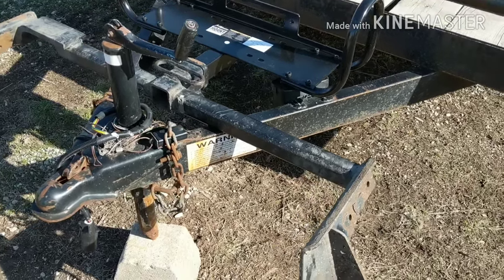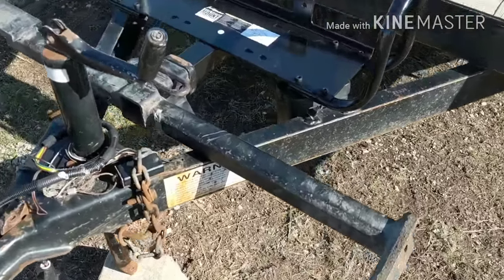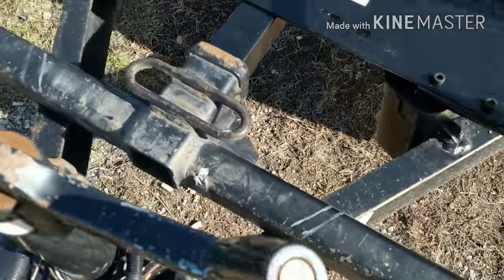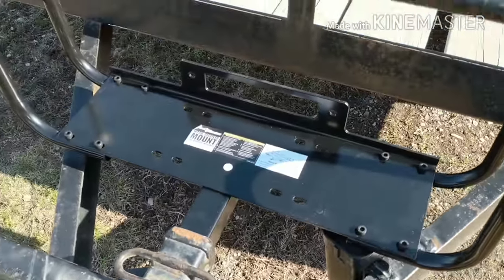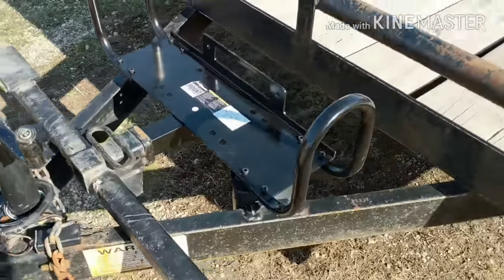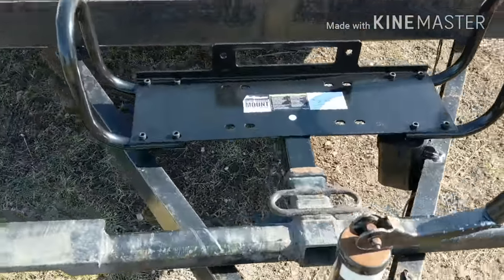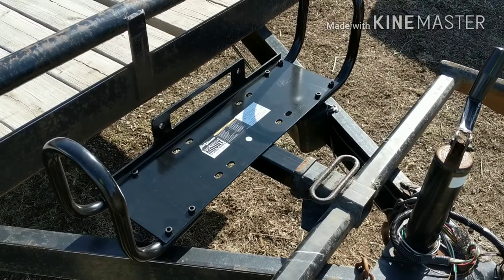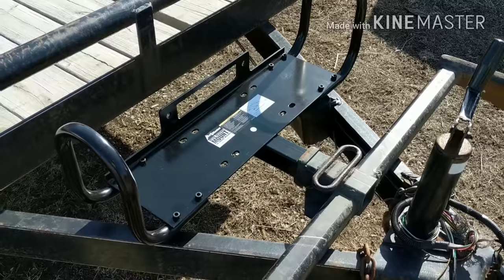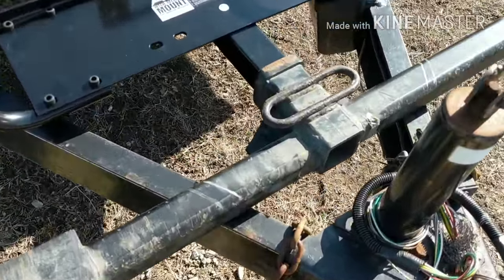I bought this hitch for $20 and I'm going to cut it down right here and here so it'll fit on there. Then I'm going to mount my 12,000 pound winch on the trailer that way I don't have to leave it on there permanently. I'm gonna pull these out and try to cut these off.